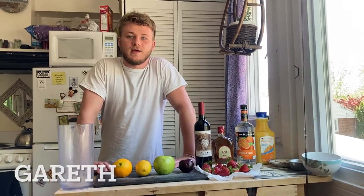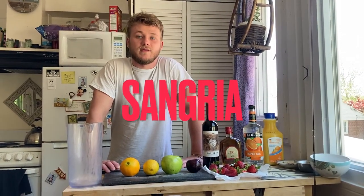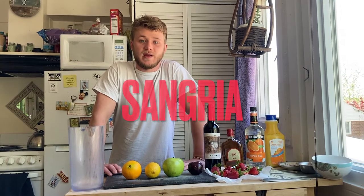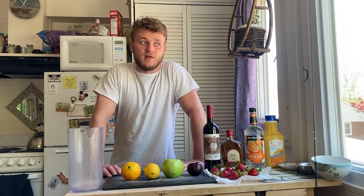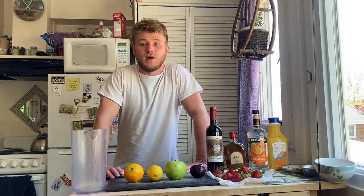Hi, I'm Gareth, and I'm going to be showing you how to make sangria, which is a Spanish drink dating back to the 1700s. The name comes from the Spanish word for blood, which is sangre.